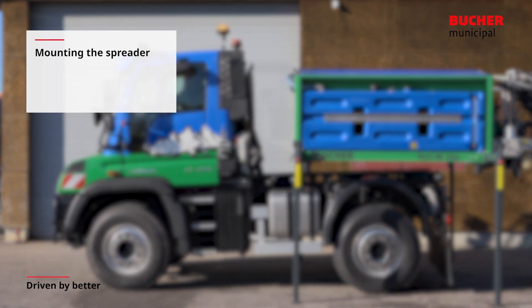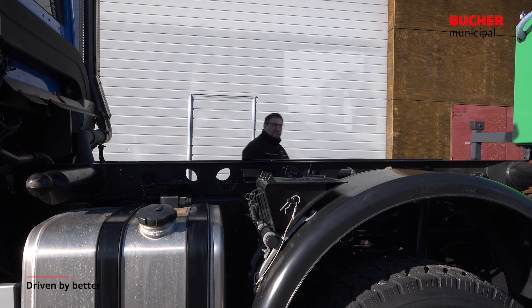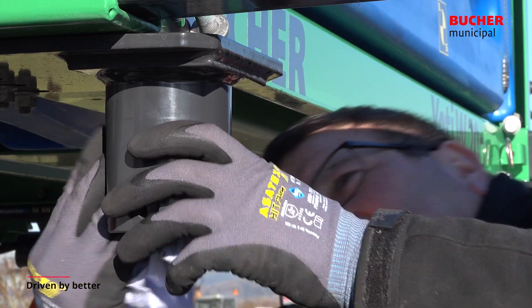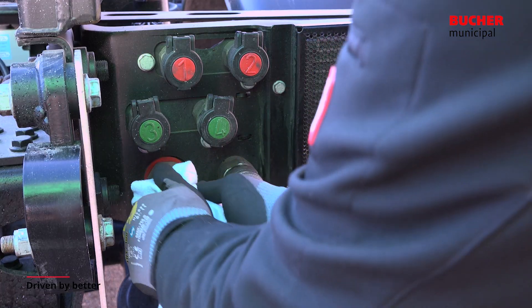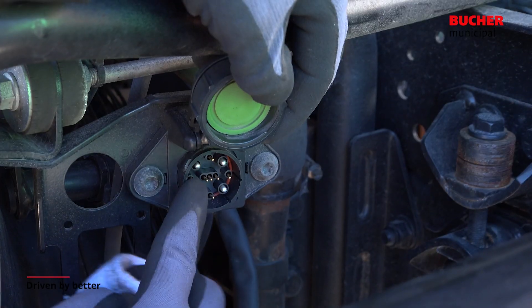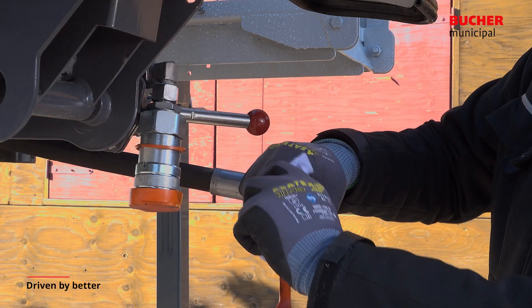Mounting the spreader. Before mounting the spreader, the Unimog platform has to be checked in respect of reinforcing the frame and the ballpoint retainers of the spreader. Hydraulic and electrical connectors of the vehicle and spreader must be dry and free of dirt and corrosion,